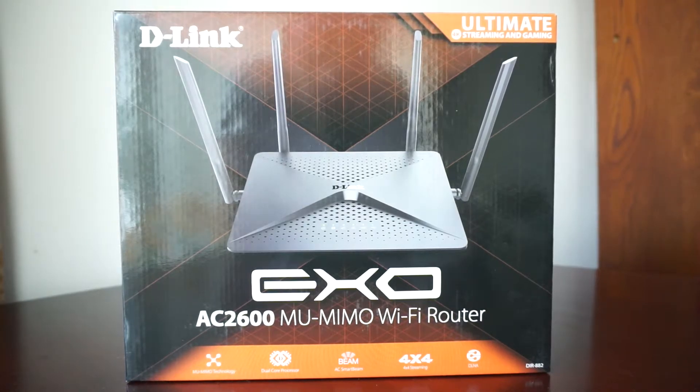Hello guys and welcome to the review, unboxing and installation of the D-Link router. This is the first router I ever own. Personally I am against Wi-Fi usage, but because I was forced lately to purchase components for a home surveillance system, I had to buy a router for the first time.